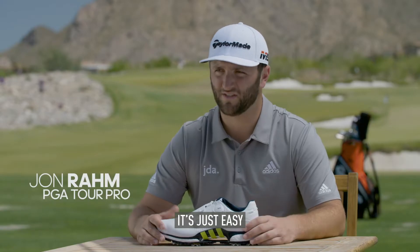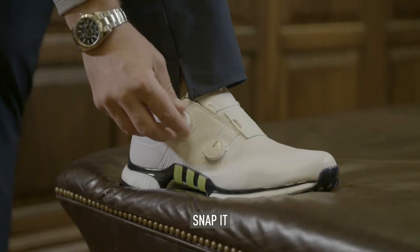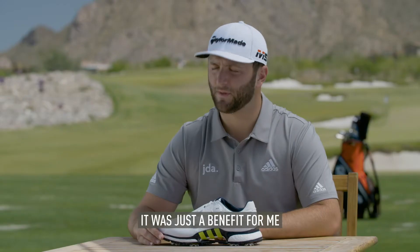When I tried the BOA for the first time, it's just easy. Put it on, snap it, twist it, and it's done. It was just a better fit for me.